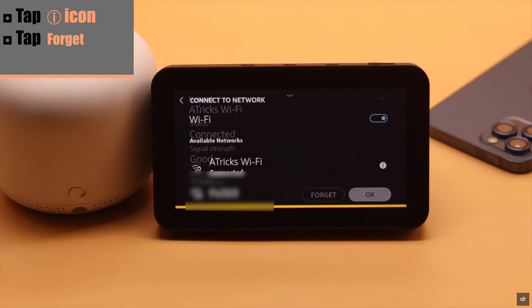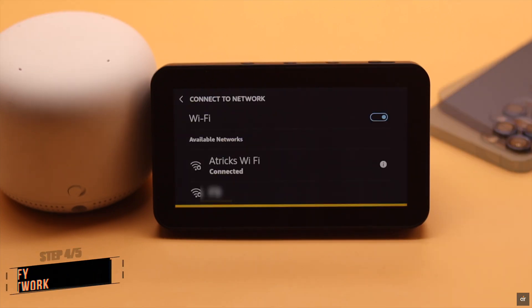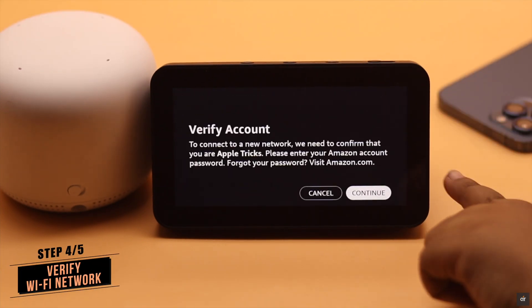Tap on the eye icon, tap Forget, then connect it back again. If you have recently changed your Wi-Fi, then you need to verify it with your Amazon account.